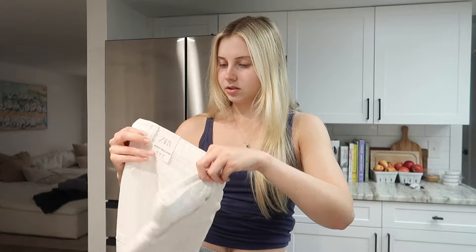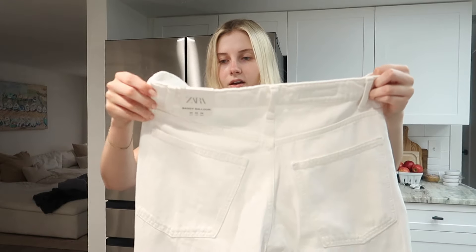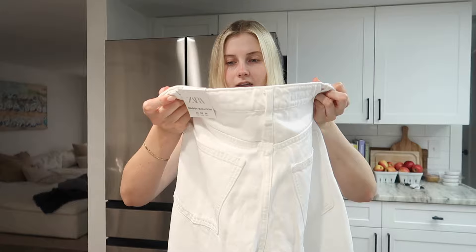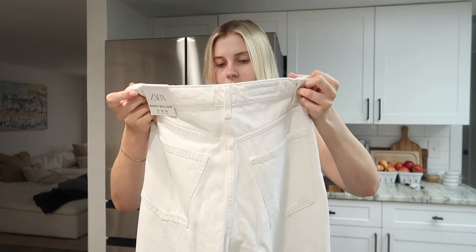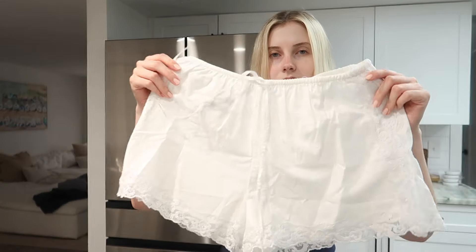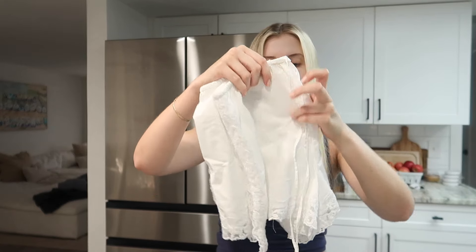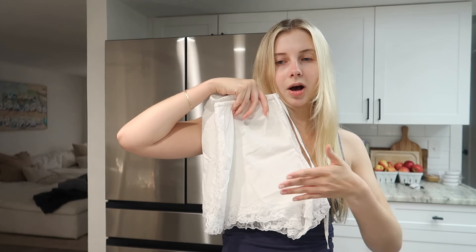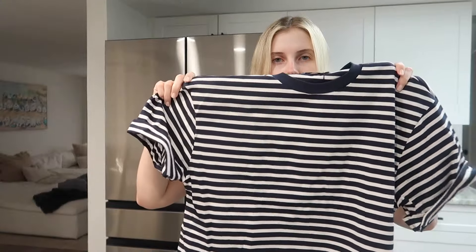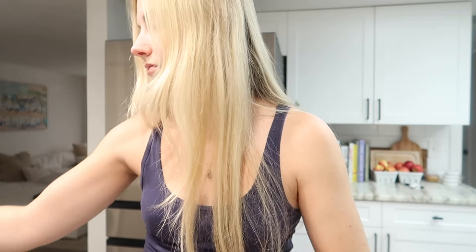I got a size two and they fit good. Typically I wear like a 25-26 waist, I lean more 26, and I got a two and they fit good at the waist. If you want them a baggier fit I would go up a size. Those are from Zara. I also got these super cute little lace shorts — they're split on the side. My plan is to wear a shirt that has the lace popping out at the bottom. I got this shirt and I feel like it looks cute together — nice and flowy because it is so freaking hot out.